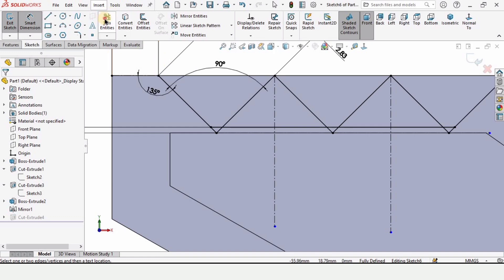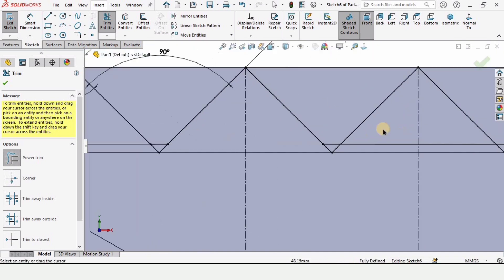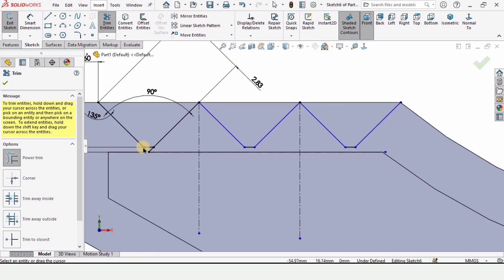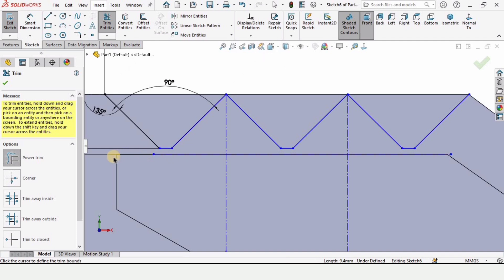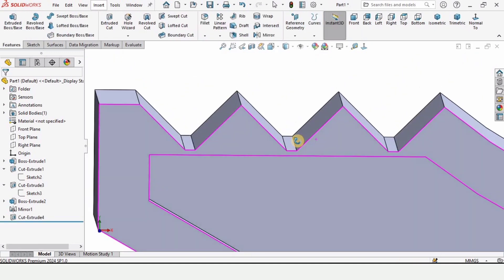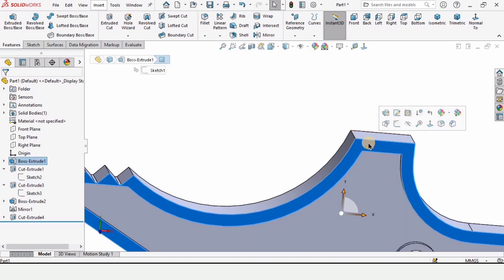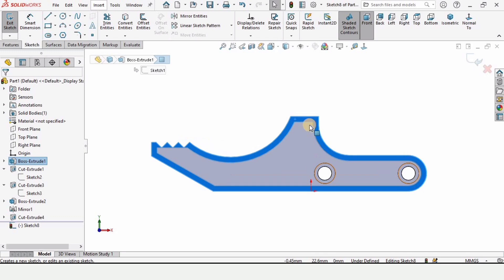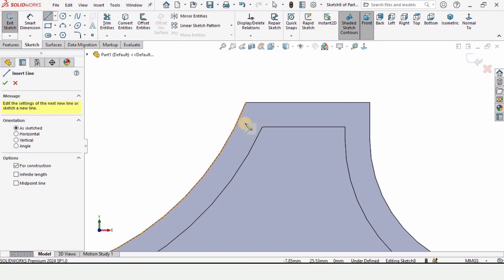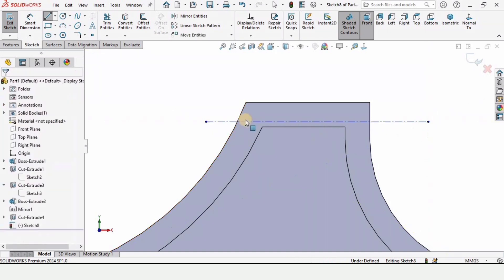Now we need to trim some entities. Select trim entities and very carefully trim this line and this line. Make sure that you have selected power trim. You need to trim these lines very carefully. After trimming, check this box and simply exit the sketch. As you can see, this cut has been updated and now they have a better profile. Now select this outer surface — not the inner surface — and then click on sketch. We are making the teeth here as well for gripping purpose, so in a similar fashion I am making a center line here for reference.